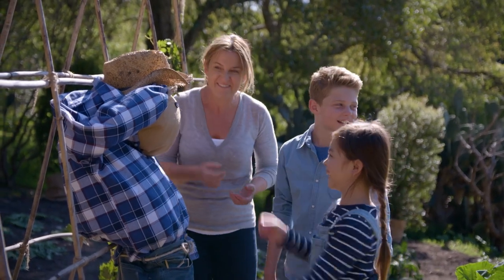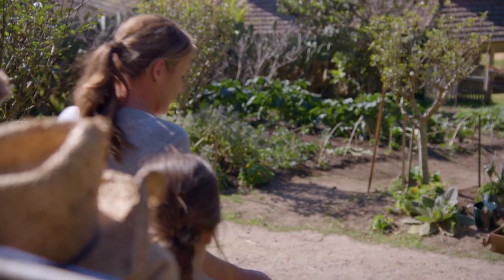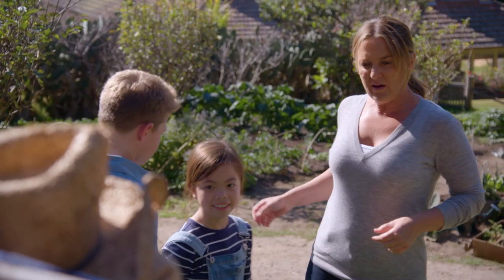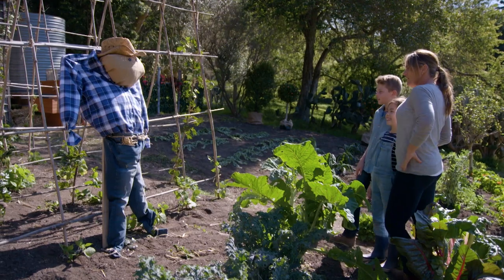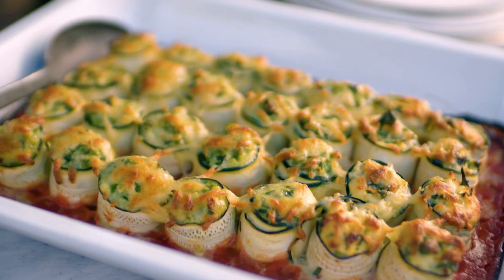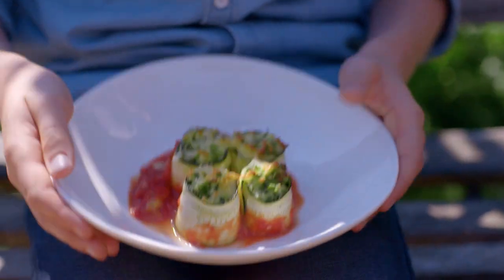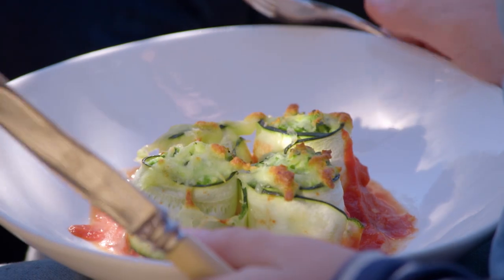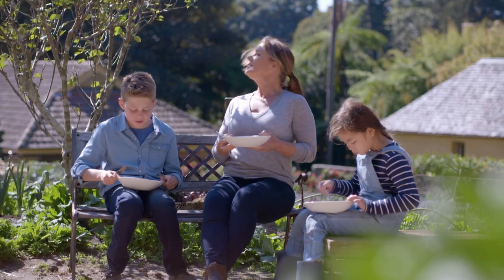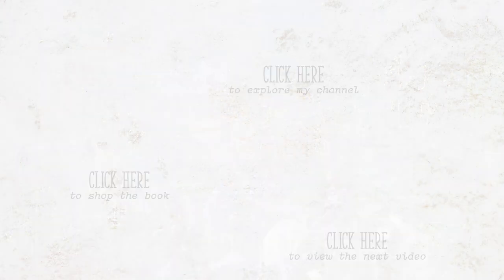We're not on a boat, we're in a veggie garden! Let's stand back and see what we think — kind of scary, kind of handsome. With our scarecrow comfortable in his new home, it's time to put our feet up and enjoy our delicious zucchini cannelloni. Super good! I love this one — I love it!